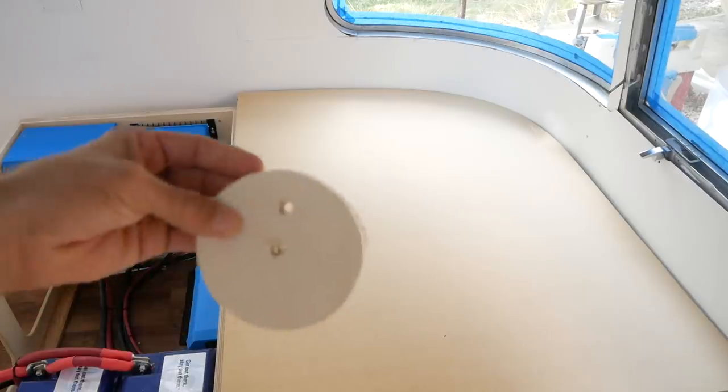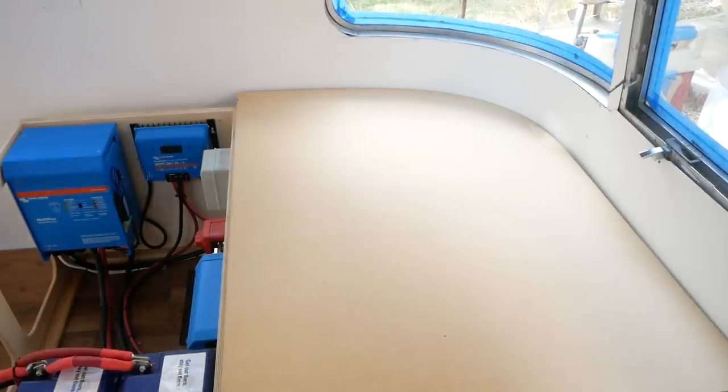You can see there's still a pretty sizable gap, so I'm going to make another hole in my disc and move it closer to the edge, scribe it again, and just repeat the process.